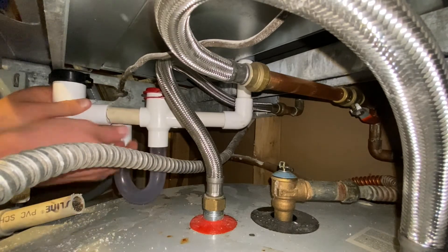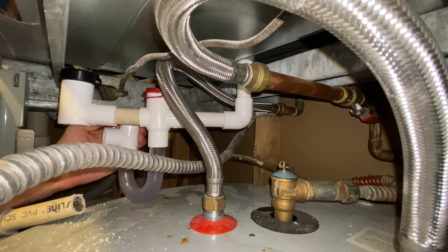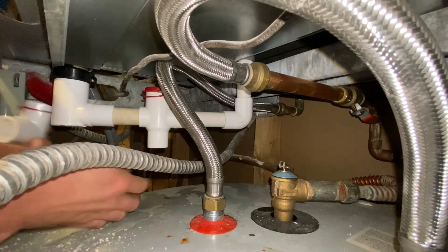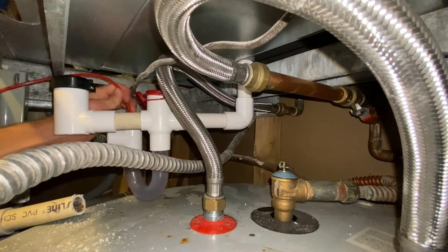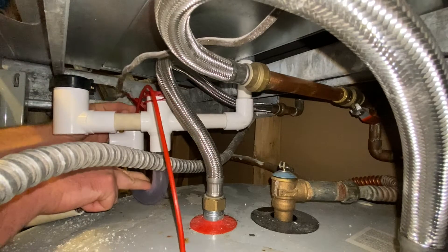And then we have our overflow sensor right here, and it comes with this brush right here that we can use to do a clean out. Eventually these things do get dirty, so we can stick it in the top and do a clean out if there's any gunk in there or if it's clogged up. See how we can do this right here — the brush is in there, so we can clean it out if we need to.